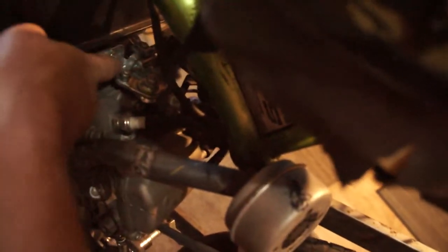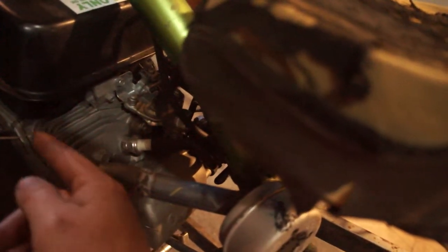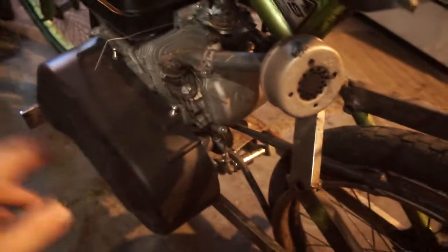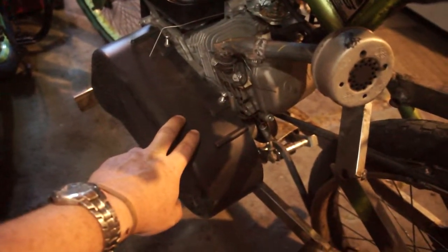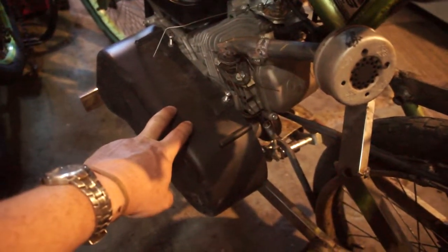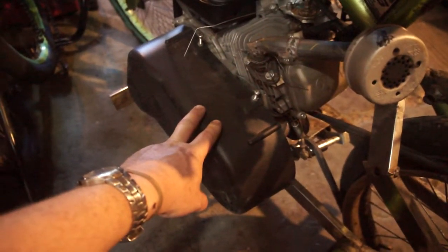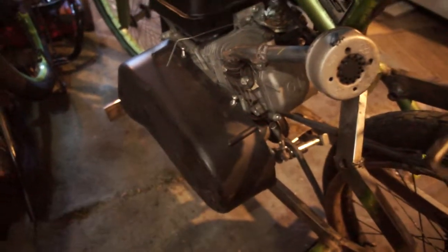One of the biggest differences is right here there's a little throttle stop screw that limits how far it can go. I turned that counterclockwise two full rotations. After doing that, the CVT actually cooperates better. Before it just kind of lazily barely moved and it was pretty shitty.